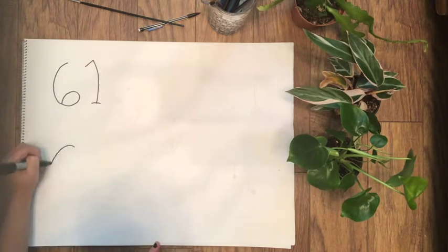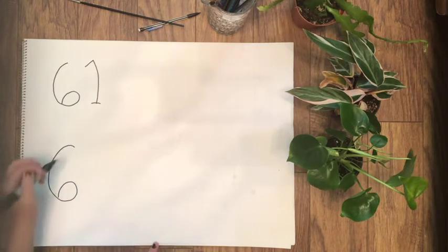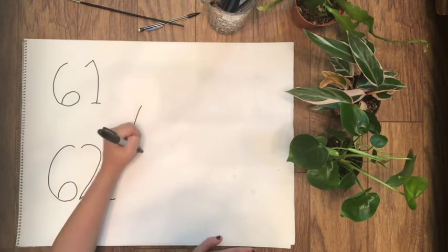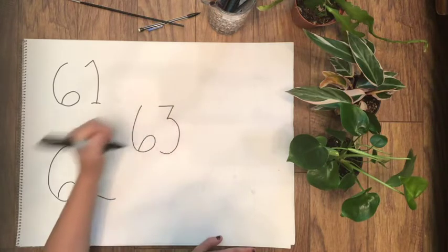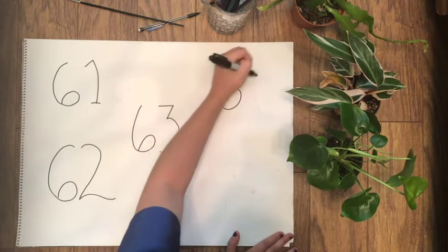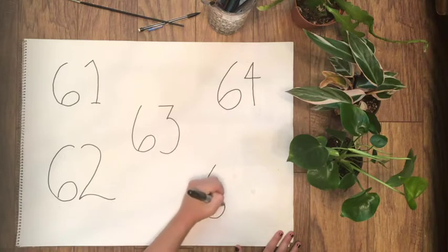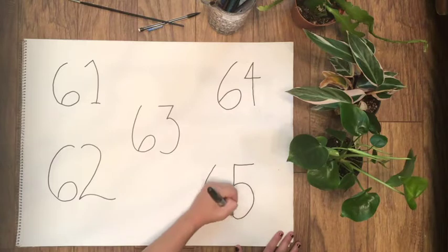First, draw the numbers 61 through 65 on a piece of paper and give yourself plenty of space around each number. I like to do a swoopy two for the 62 — you'll see why. Make sure you do a sharp top for the 63. I know some people draw their fours different ways, but for this project make sure you do a four that looks like this. And 65!